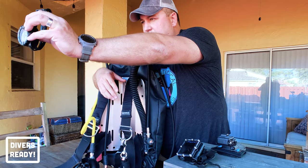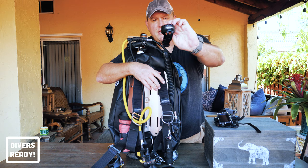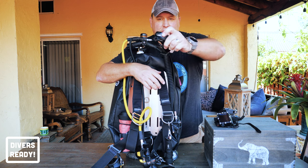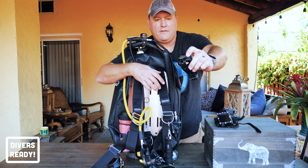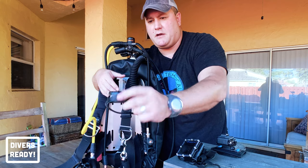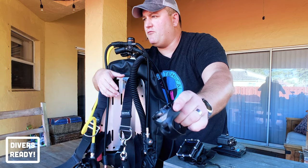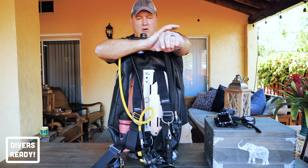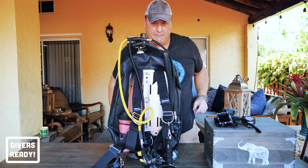Next up I have an analog compass for recreational dive navigation. Not that I don't trust electronic compasses — I just find these easier to use the way we were all taught. So a simple wrist mounted analog compass on the other wrist from my computer on a recreational dive.